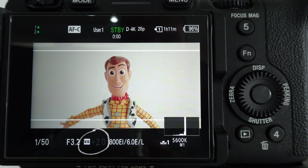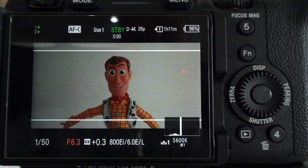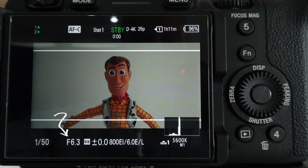Now your meter is telling you that this shot is two stops overexposed. Let's try and do what our camera wants us to and get that to sit at zero so this shot is supposedly exposed correctly. Let's start to change the f-stop to suit and see where it lands us. So now we're sitting at zero and at f6.3 and as you can see the image is looking very underexposed, so that isn't right.